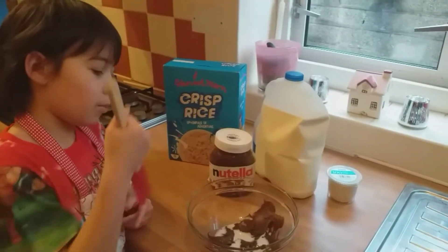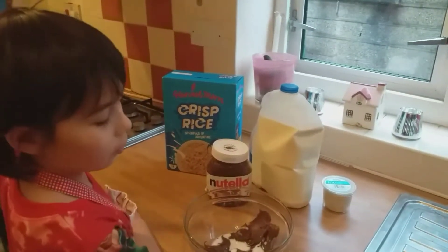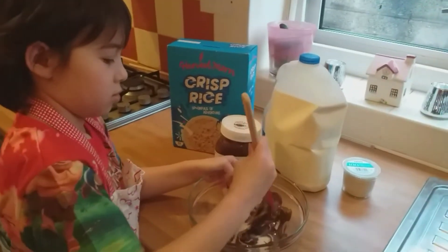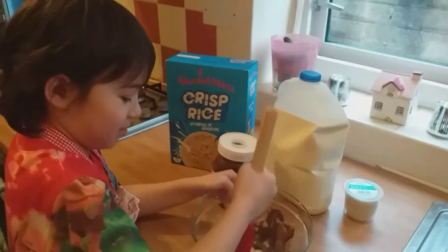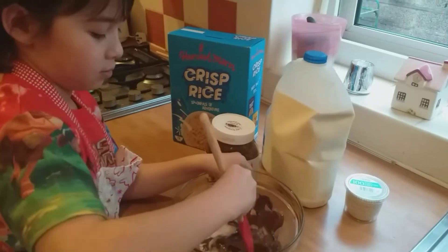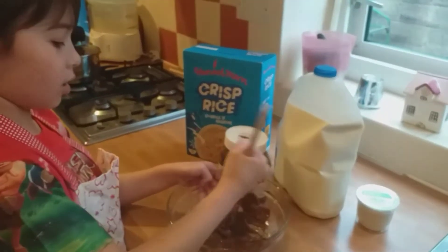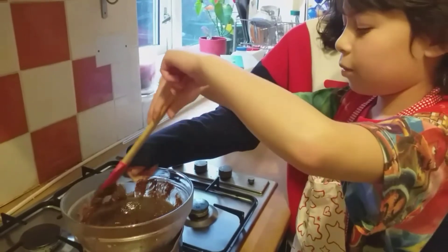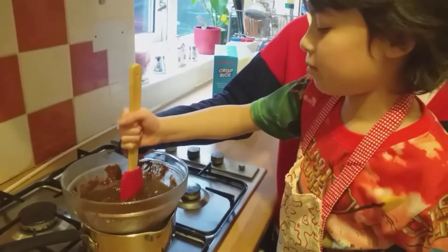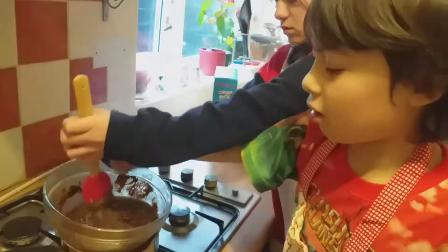Now guys we're going to mix all of the ingredients and then we're going to put it on top of the hot boiling water over there. So now you have to put the bowl on the boiling hot water. My sister is helping me hold the bowl so it doesn't slip. You have to keep stirring it till the chocolate gets melted.